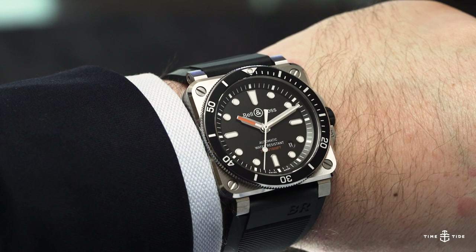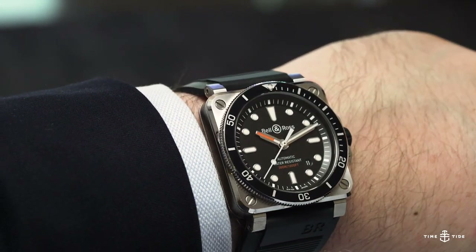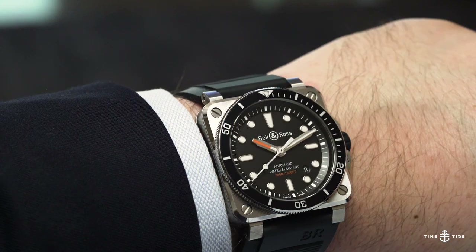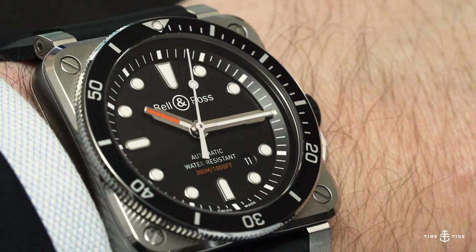The Bell & Ross BR0392 diver both surprised and delighted me at Baselworld. Surprised because traditionally divers aren't really Bell & Ross's bag, and it delighted me because it's cool.